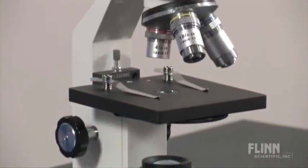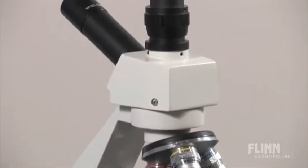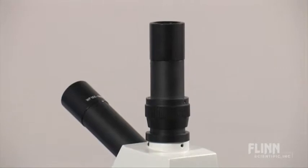The Flynn Economy High School Microscope is designed with long-term value in mind. It has a rugged and solid metal body that will hold up to years of routine student use.